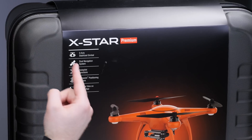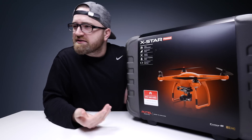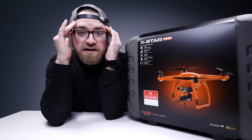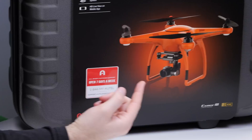It's called the X-Star Premium, for a not-so-premium price — a very affordable price, in fact. I first saw that picture and I was like, okay, kind of interesting, a little bit flashy — you got yourself an orange drone. But then I realized what it's all about: the sky and clouds are white. Why would your drone be white? You want to see where it is when it's floating around up there.